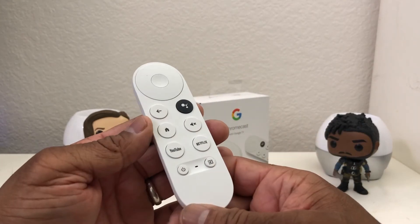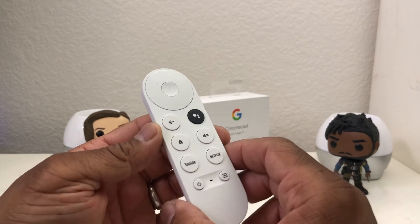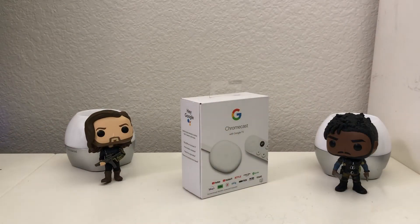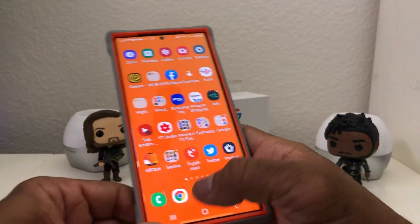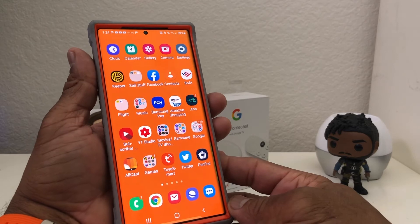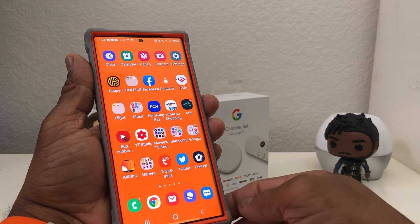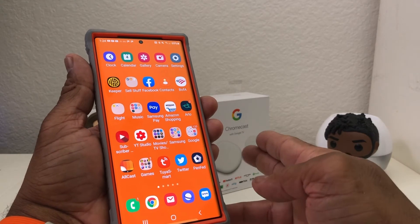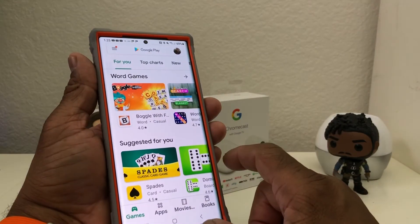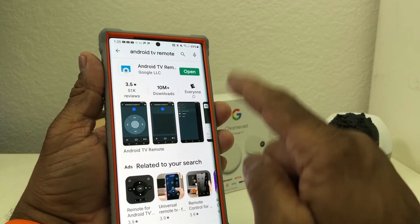It's a pretty nice remote, but it's kind of small so you can easily set it down somewhere and not be able to find it. So another way of having a remote for your Chromecast is to use your phone. I have my Galaxy Note 20 Ultra here — you can download an app to turn your phone into a secondary remote for your Chromecast. To do that, go to the Play Store.